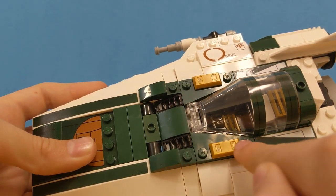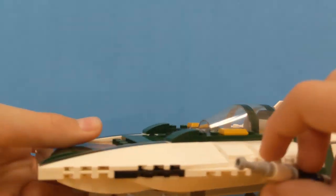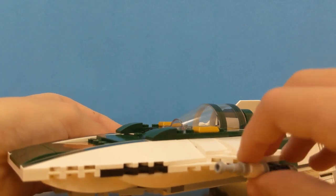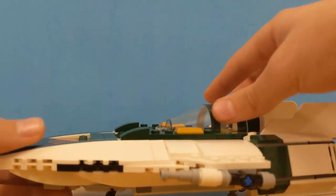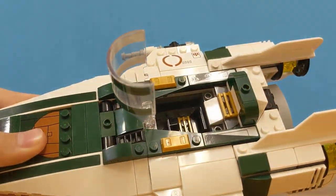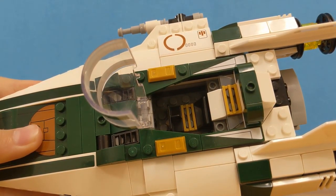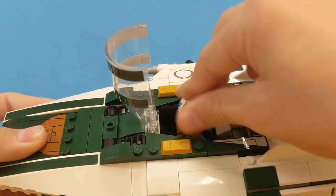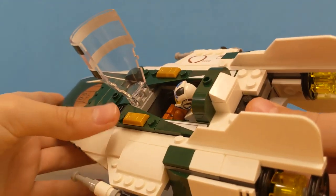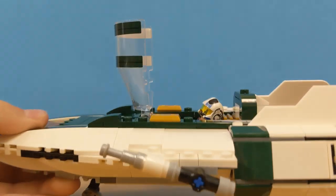This is also a sticker too, but it looks pretty cool because it lines up with this piece. You've got some weapons here — they just move, they don't shoot but they do move. You've got the cockpit, which has two stickers. It opens up and you can put your minifigure in — there's plenty enough room. But LEGO didn't add a picture or sticker in there for like a control panel or something for flying.